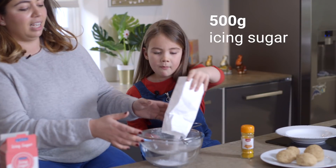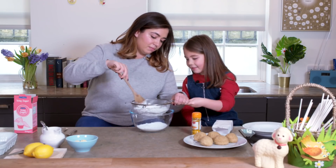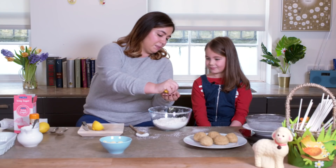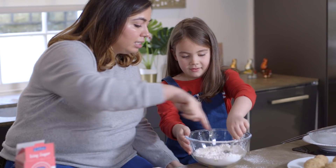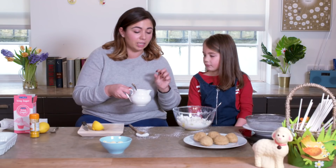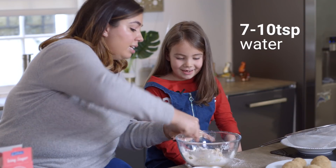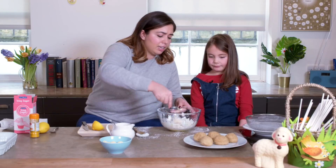All of it straight in. We've got to get the lemon juice in the bowl, squeeze it, get it all on the sides. Now we're going to add water, but we're going to do a teaspoon at a time. Getting a bit sticky — that's what we want. We want this nice thick consistency.